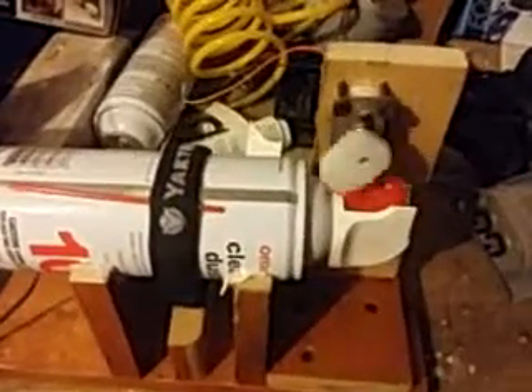Seems to be working pretty well. It's been running for about 10 minutes, no problems at all. We'll hook that into a 12 volt switch and we'll have a battery operated fire proofer.